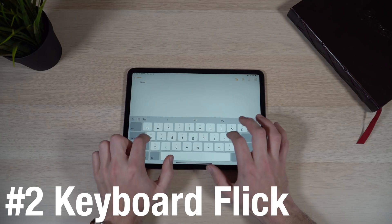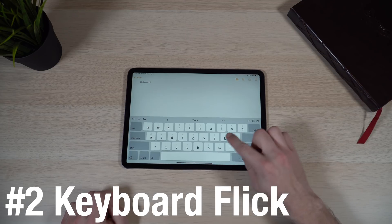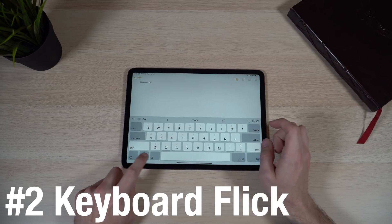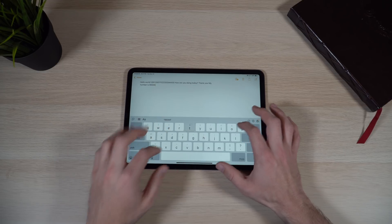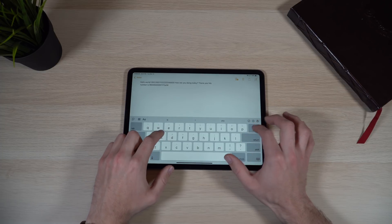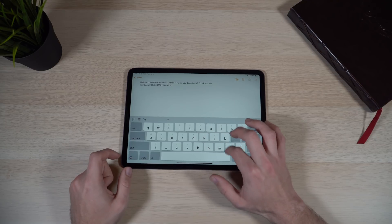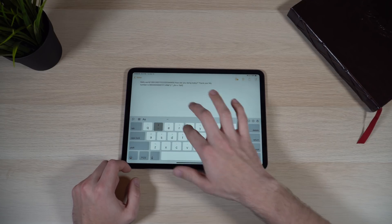Another useful tip is what I call the keyboard flick. If you're typing on your iPad Pro, you get that nice big virtual keyboard. All you have to do is take your finger and flick down on a key — basically slide down on an individual key. You'll notice on the top of each virtual key there's a different punctuation symbol or number, and if you slide your finger down on it, you can select that punctuation or number. It's a really fast way to get to punctuation and number keys.